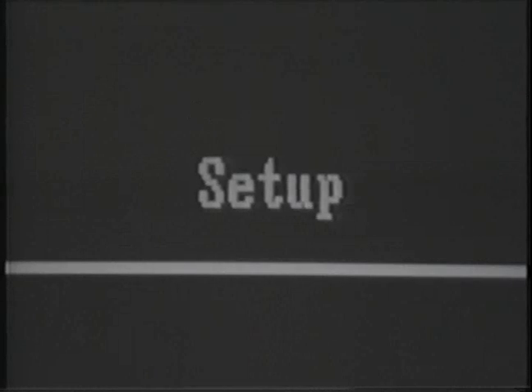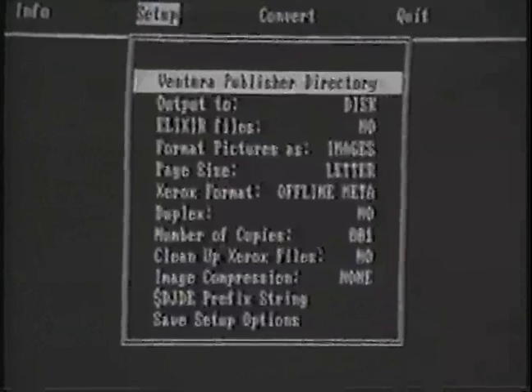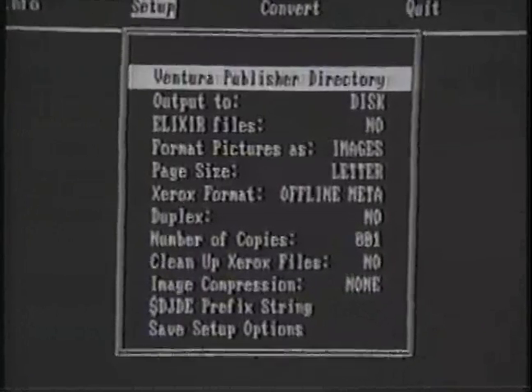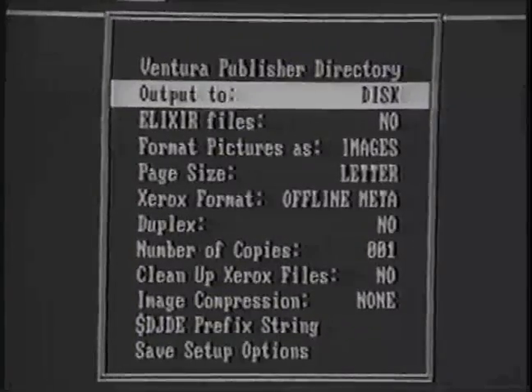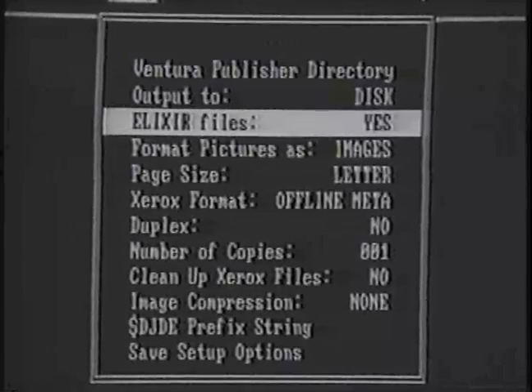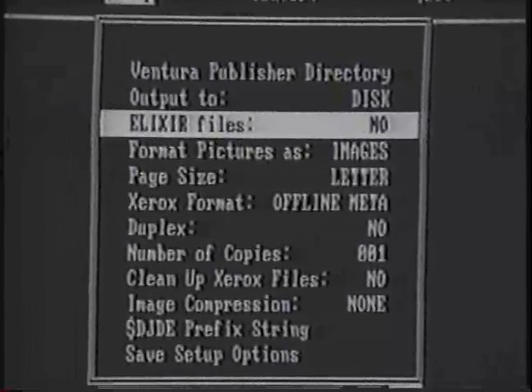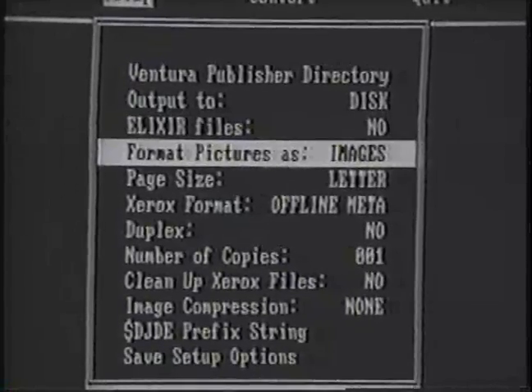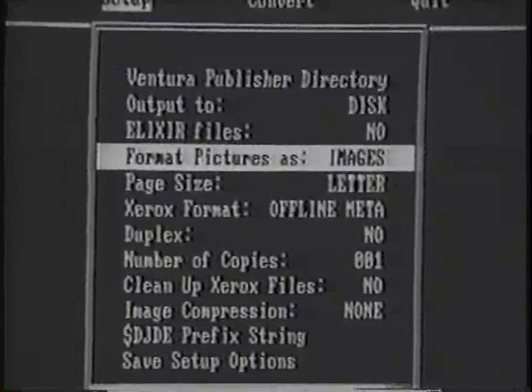The next option is Setup. This option displays the Setup sub-menu so that new directories can be defined. On this same menu, you can select to write the output to tape or disk. Select the Elixir Files option if you have Elixir Form software and a high-resolution monitor and want the Ventura Publisher documents to be used in Elixir Form. When you select the Format Pictures option, the files will be written in the appropriate file format — logos, images, or fonts.